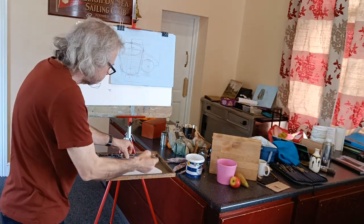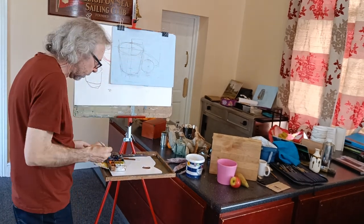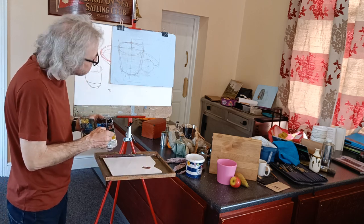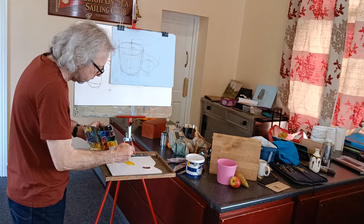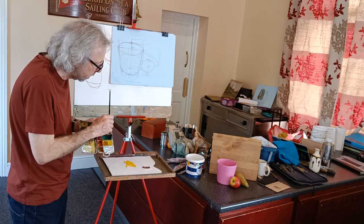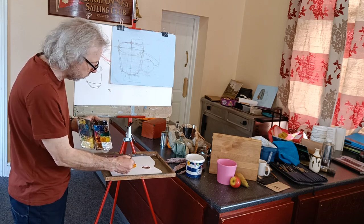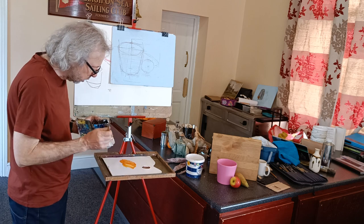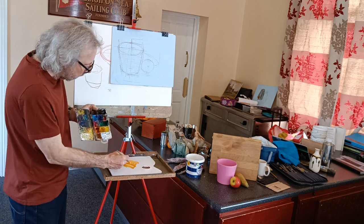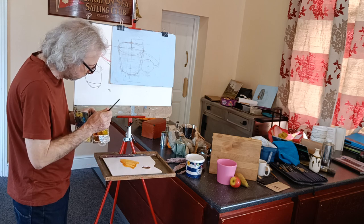With acrylics, I tend to work background to foreground — so it's probably easier to get some background colour in first. The board itself is kind of yellow, so perhaps a slightly orangey colour. Some red and some yellow mixed gives an orange, but that would be a little bit too bright, so perhaps a little bit of white. And if that's still too bright, a tiny bit of blue will just tone it down a little bit.